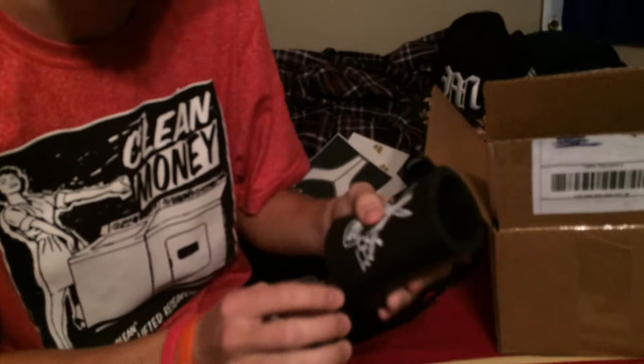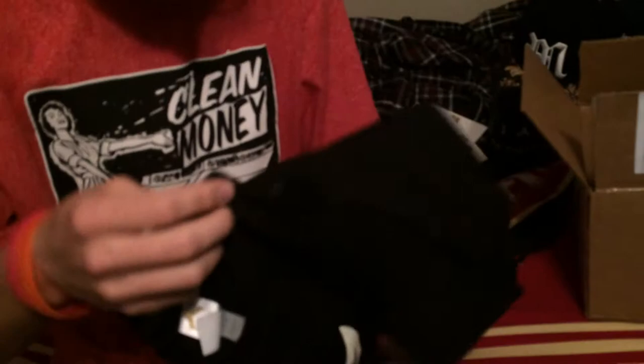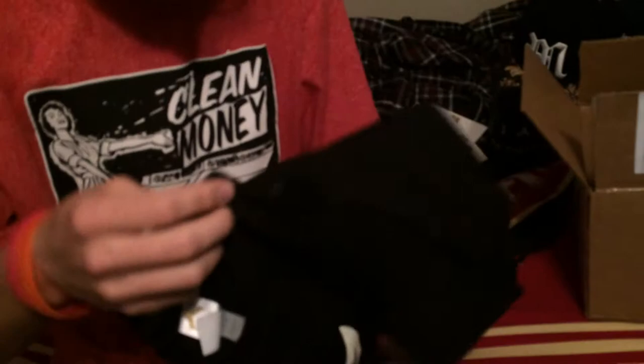My favorite Mantis shirt — they sell them, the crest, the Mantis United pirate crest. I love this shirt. They got some really nice shirts, they're comfortable, they feel good, they're light, you don't sweat that much in them.